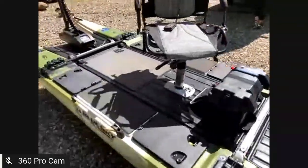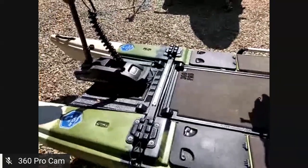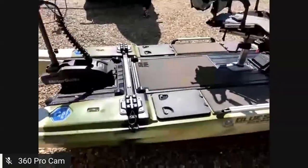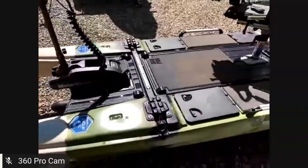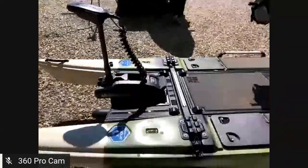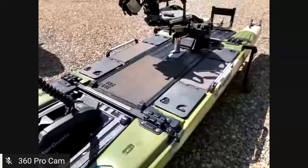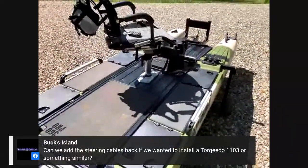With a few extra features to rig it out for fishing, if you're not interested in pedal driving, the fact that it comes in at $2,999 means you're saving money over the pedal-drive version and can apply that toward a motor. It's a really great package — add a battery, add whatever motor configuration you want, and get out on the water. My wife Sarah will help monitor questions and comments.